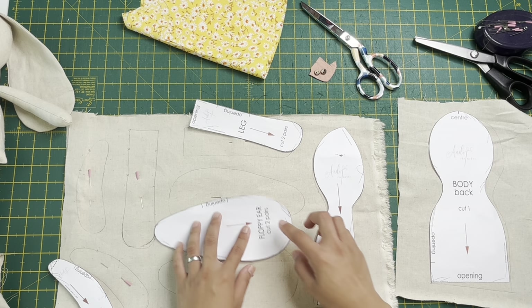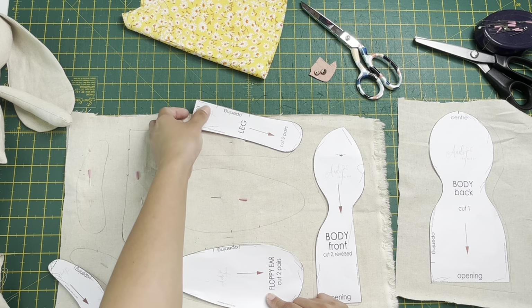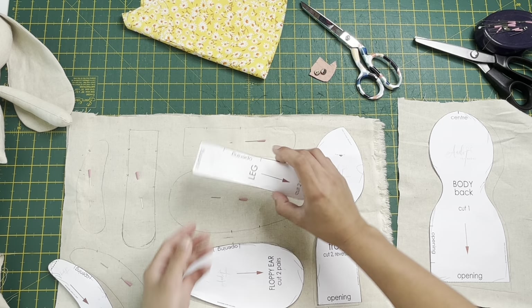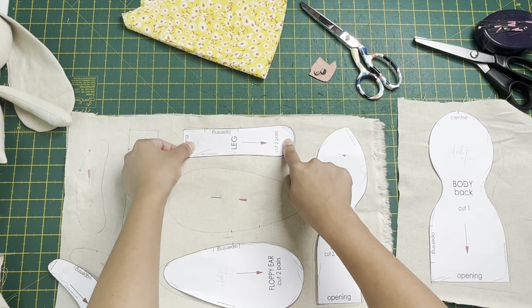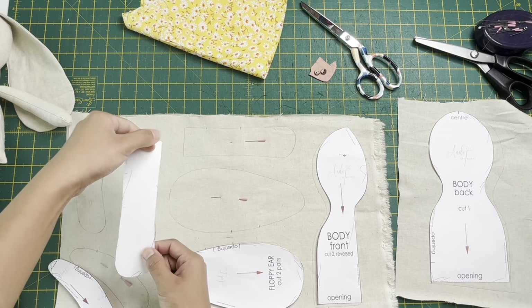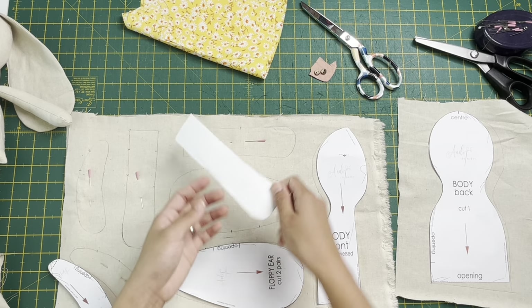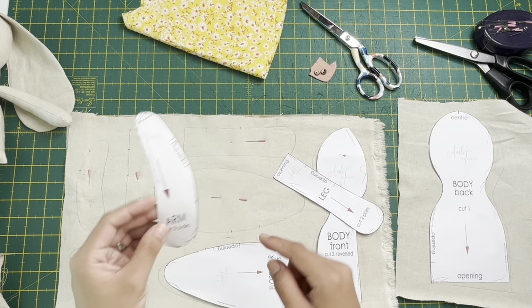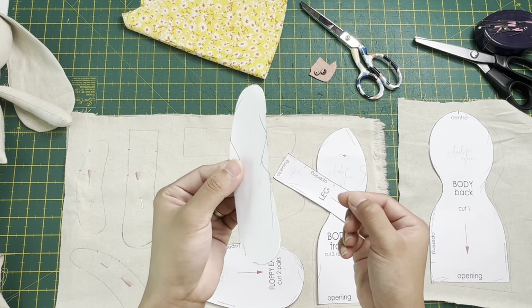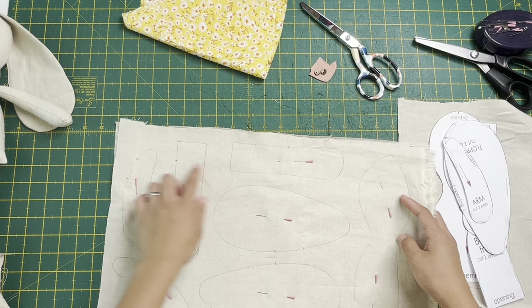You need two floppy ears, and for the legs: trace one leg, then make sure the other leg is facing the other way - one reversed. The same is true with the arm - one like this and one like this. Pin them in place once traced.